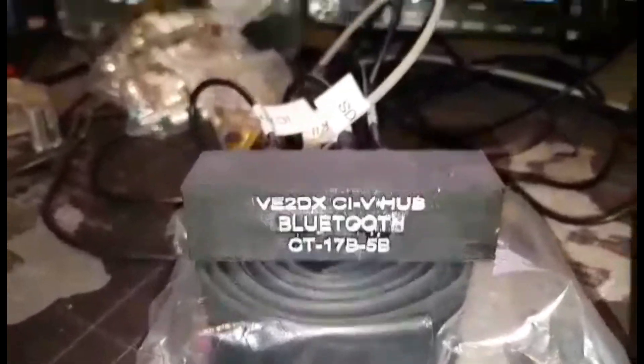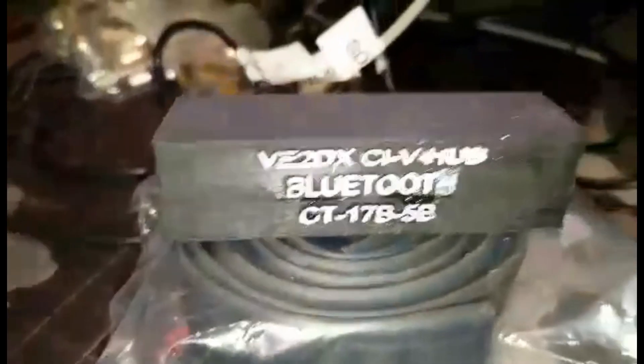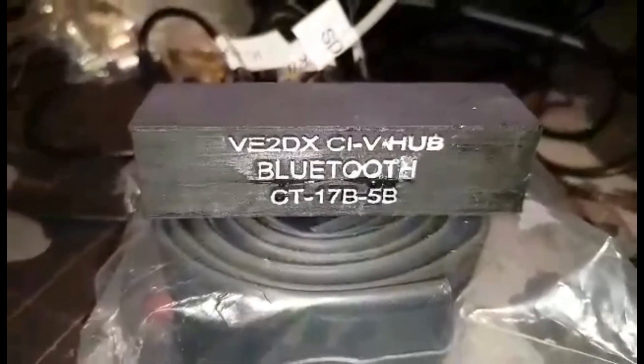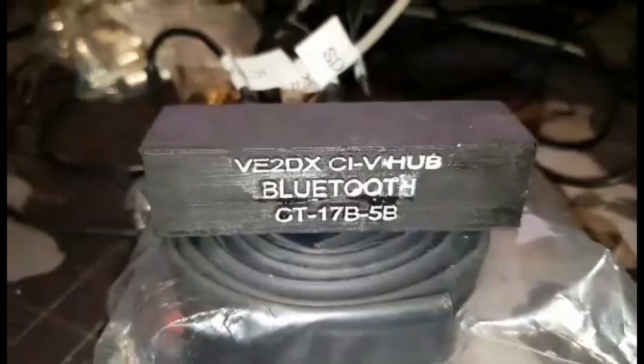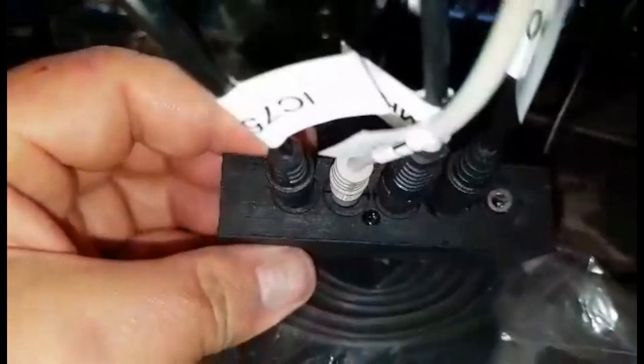So what I'm doing is, in this case, I'm just using a simple dongle for Bluetooth over here from D-Link, a unit that came from the junk box. And the unit here will be attached to four of my ICOM devices on my network, my CI5 network.